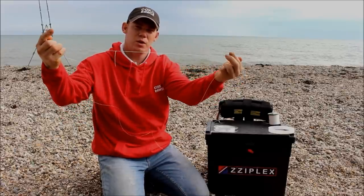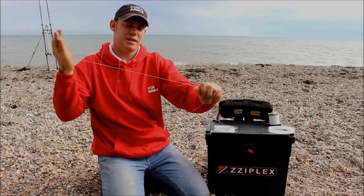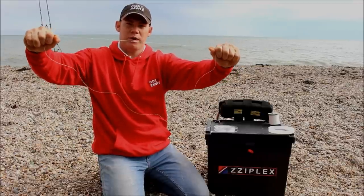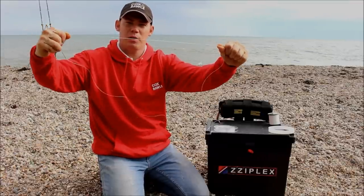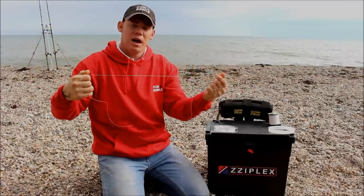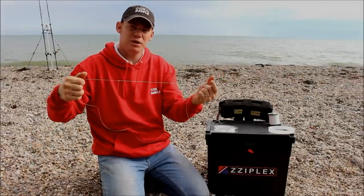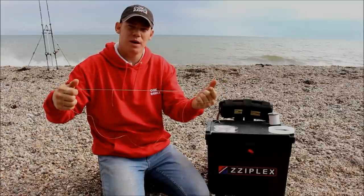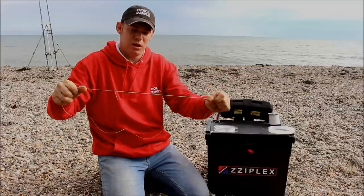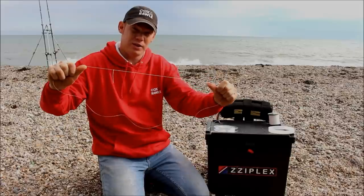That will give you your shock leader and main line both connected. There's a lot of strength on there — that ain't going nowhere. I've landed some great fish with this knot. I normally use this knot on 20 pounds and upward line; if I'm using 15 to 18 pound line I normally use the bimini twist knot, just because it's a lot springier. But for 20 pounds and up, this is the ideal knot.